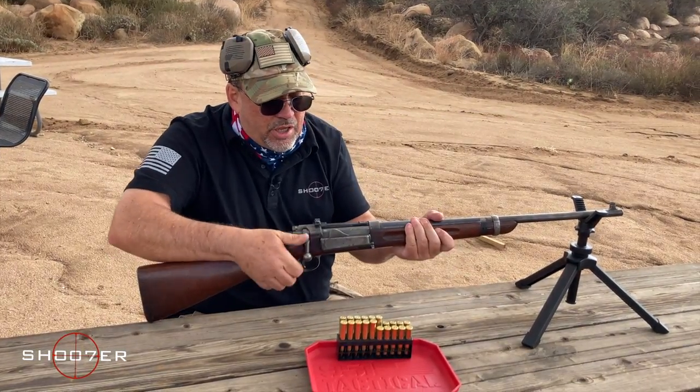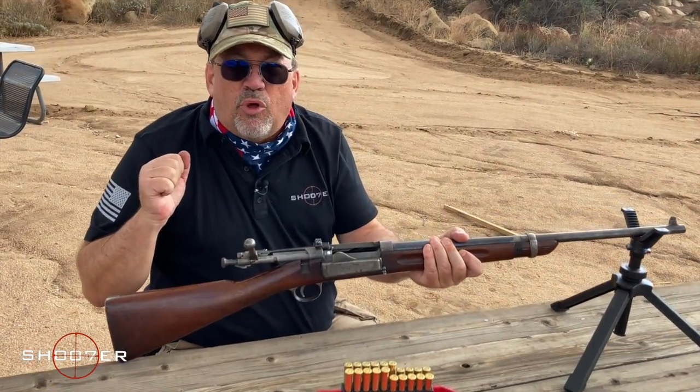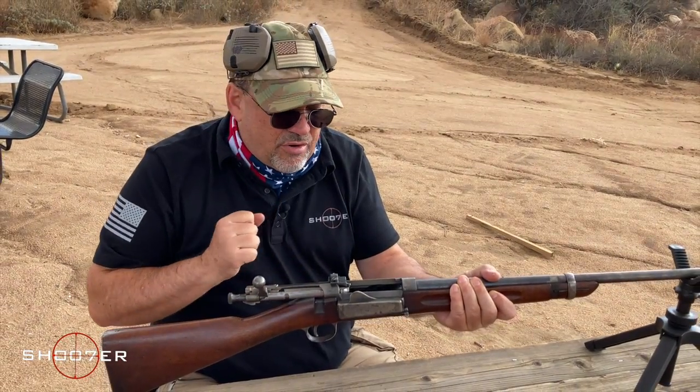This is a repeating bolt-action rifle. Every time you pull the bolt back and then move it back forward, it's going to cycle a fresh round into the chamber.